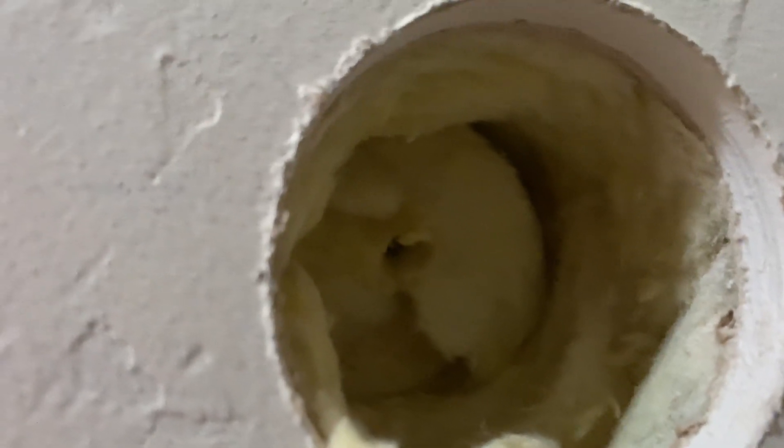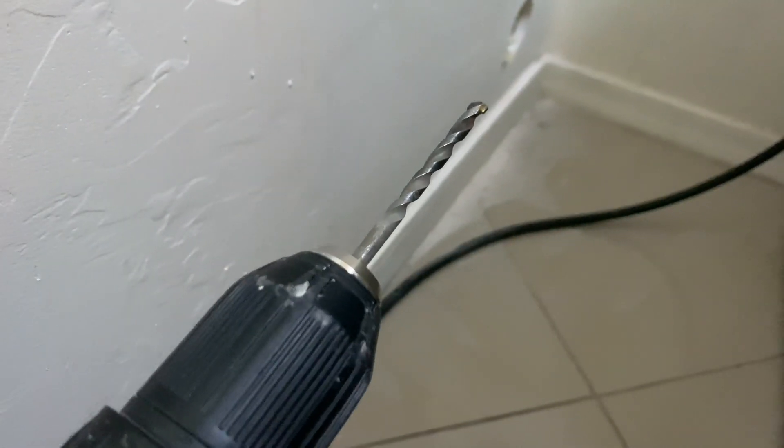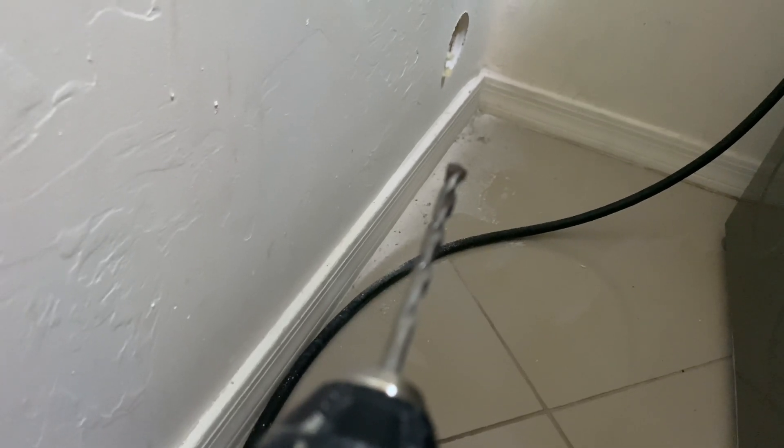That didn't work — I'm back on the other side. It didn't work because the wall is too deep. Plan B: I can see inside there, so I'm going to stick a drill bit through the insulation and punch through on the other end to mark the hole location from the other side.